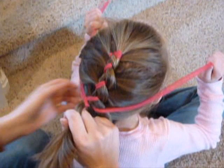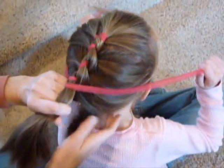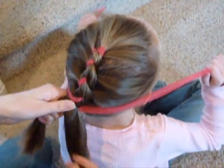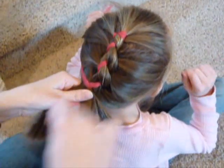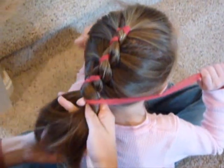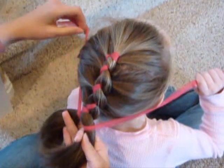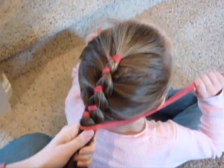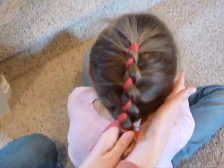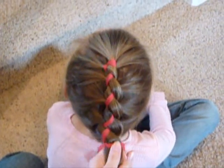You could do this with pigtails as well and do one braid down each side of her head — there are lots of different things you could do with this. When you get to the bottom, just wrap the ribbon around one more time, and then you could braid it in, or just tie it off and make a bow with the ribbon. That's how the braid turns out — it's pretty cute, and it's pretty fast and easy too. It's one of our favorites.